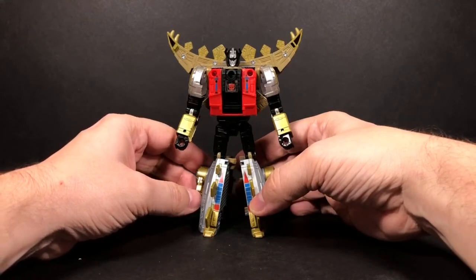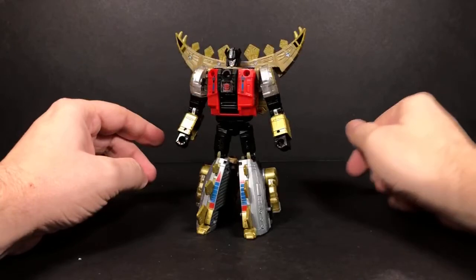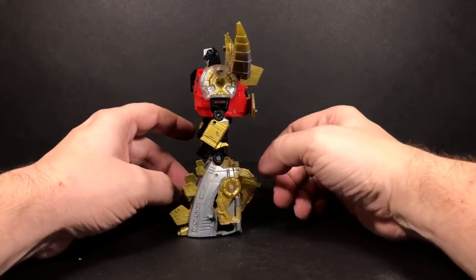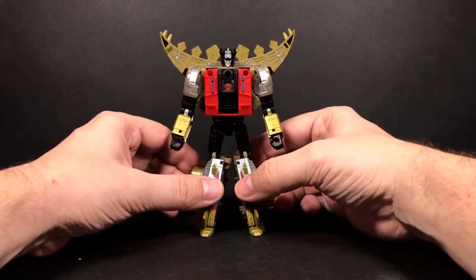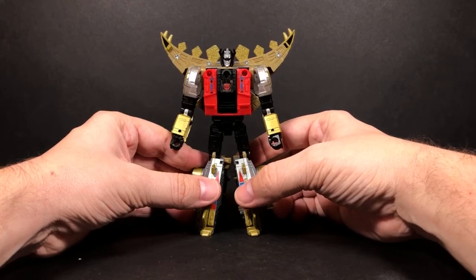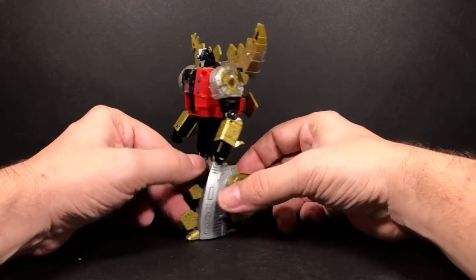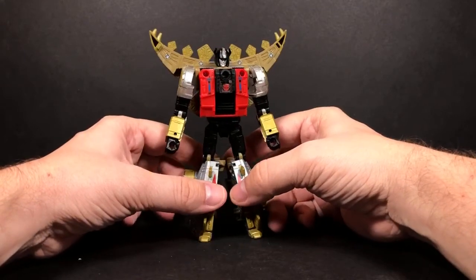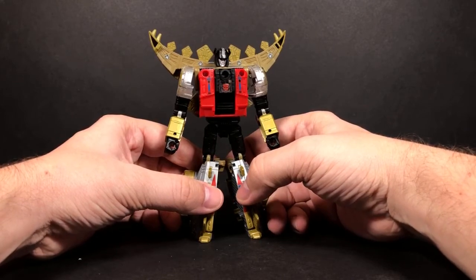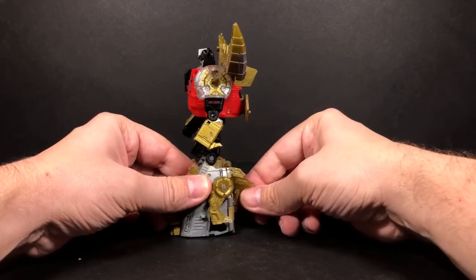I think all the pieces will be out in wave three for — oh my gosh, what's his name — Abominus, so all the pieces should be out in wave three for Abominus. By then we should pretty much have all of the combiners — well, except for the Seacons, who knows if we'll get those. There may be some other ones out there that we don't have yet. I know there's the dino ones, and there were the two pretender ones — they had a dino one and then a monster one.